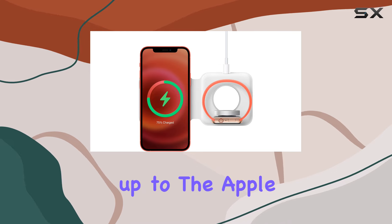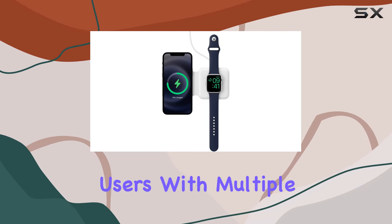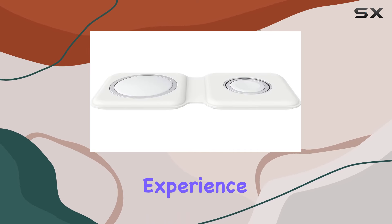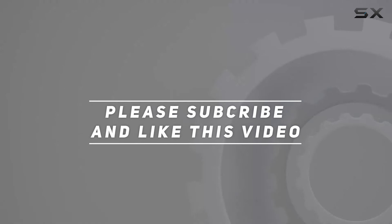In conclusion, the MagSafe Duo Charger lives up to the Apple standard of quality and design. It's a versatile solution for users with multiple Apple devices, providing a fast and efficient wireless charging experience. Check out the video description for the updated price, and thank you for watching.